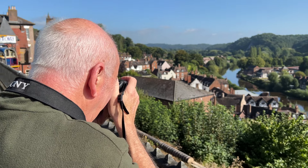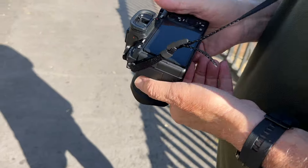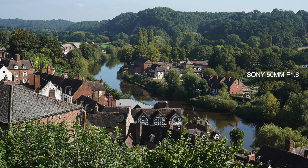We've climbed up to the top of the hill and we're looking down on the River Severn after a much-needed breather. Let's have a look at the images. Viltrox — I like that. I also like the verticals; there doesn't seem to be any barrel distortion on these edges. That's pretty impressive for a lens at this price bracket. Now the Sony — it's zoomed in a little more. I'm not quite as convinced; I don't think it's quite as sharp, and I'm not quite as happy with these verticals. 1-0 Viltrox.